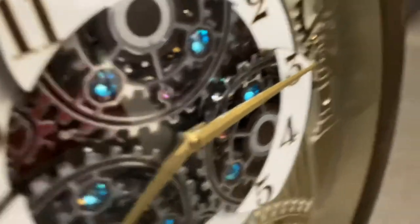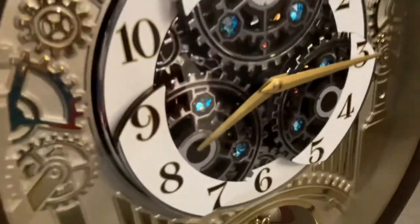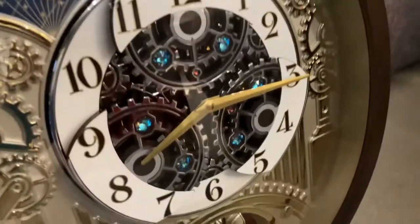And as you can tell, it is currently 9:15, but as you can tell, since I got this, it has been set to 8:15.